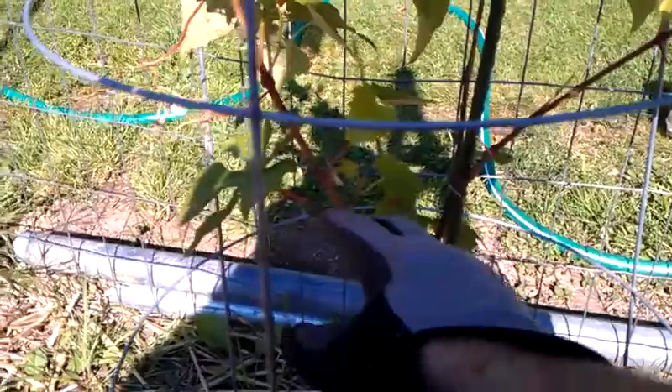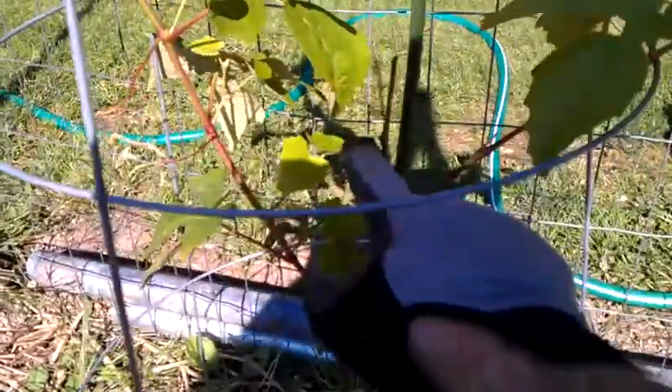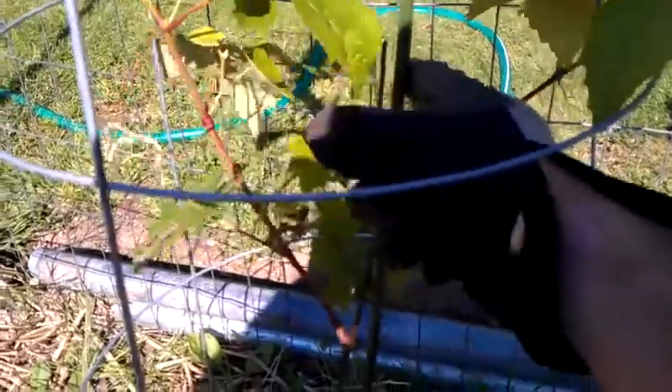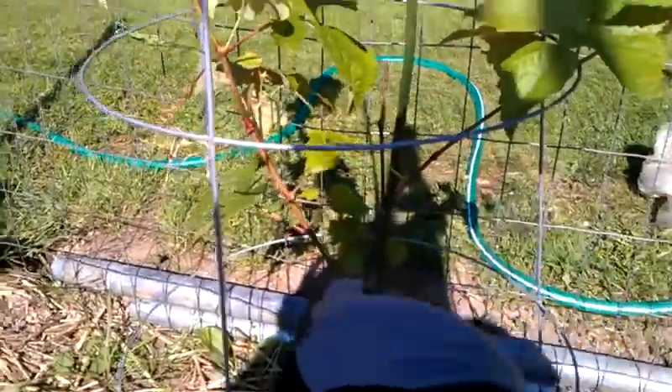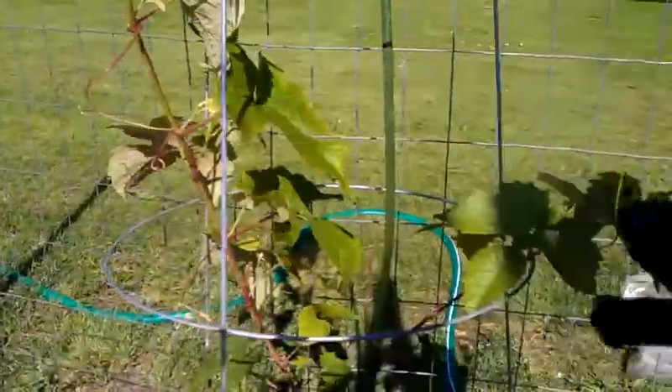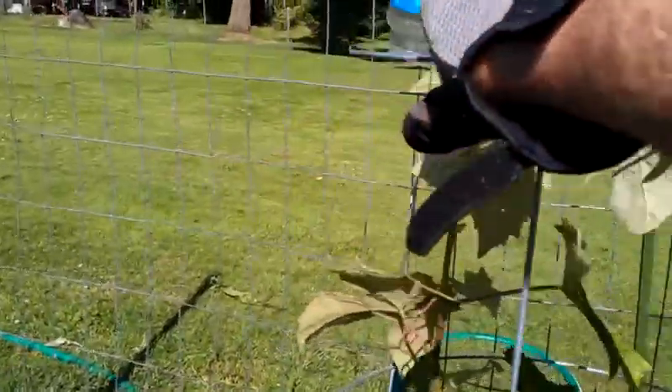You only want one stem. Through the growing season, you can take string and tie this to this little post here — just tie it and tie it up as it goes up. Because you're removing all these lateral shoots, you're forcing fast growth and fast vine development.